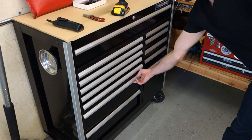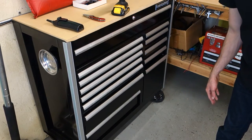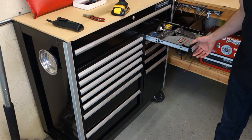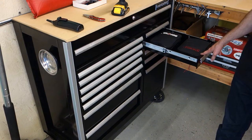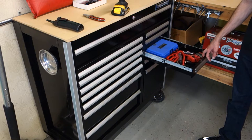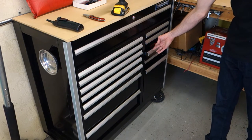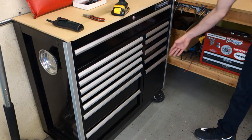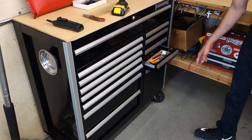The drawers, even with a ton of weight in them, roll very smoothly. When you get it, it comes covered in cardboard and sits on a wooden pallet. You've got to assemble the casters, which is very simple as long as you've got the tools — it'll probably take you five minutes.